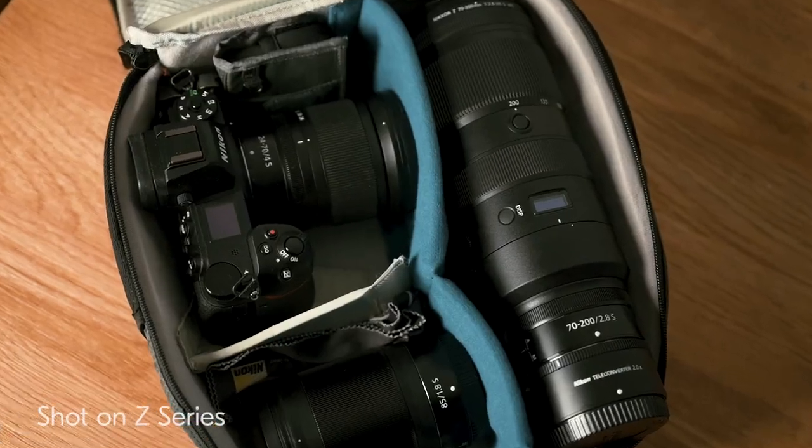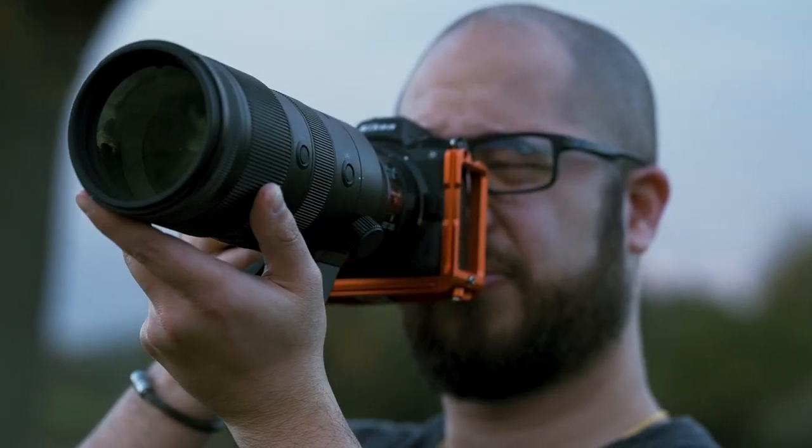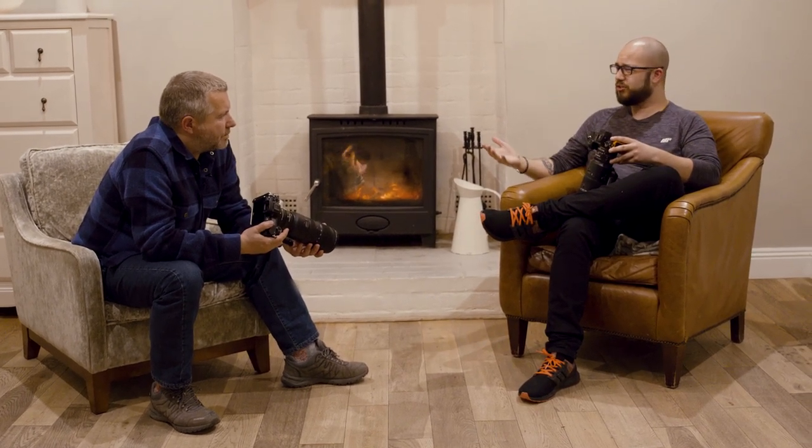Myself and Neil are going to talk you through how we set up our Z6II. When it comes to the low light and action side of things, I'll be shooting in manual and let the ISO roll through auto ISO. I can rely on the Z6II in auto ISO, and if the ISO does go high, it's not going to cause me any issues.